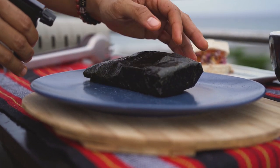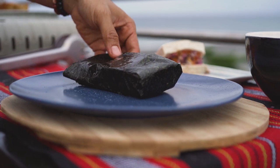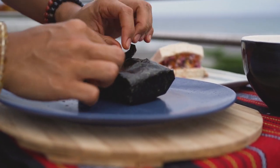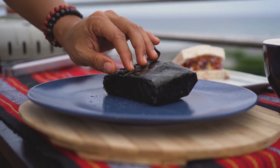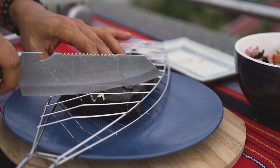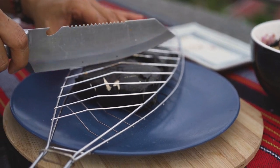There's some nori that you may buy that has salt, which you can definitely use, but this one doesn't. So I'm adding Himalayan salt to it, which makes it healthier because of the minerals in Himalayan salt. To get more of the smoky flavor into it, you want to score it a bit so it cooks through and you get more of the salt in.